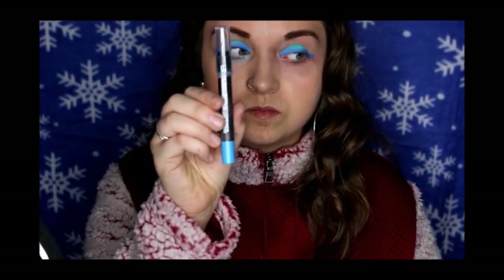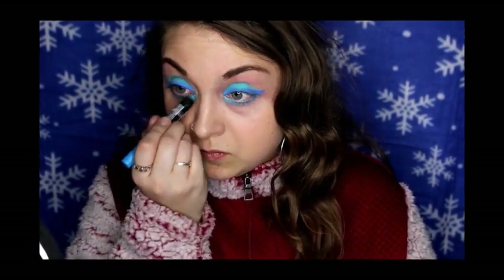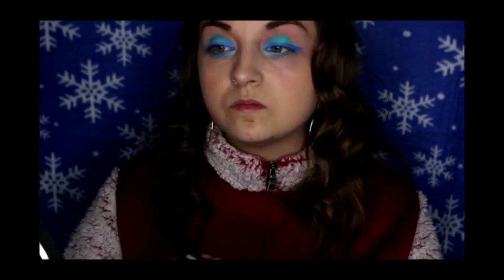I'm going to be adding a lower lash line with a LA Colors Jumbo Eye Pencil in Pool Party. To finish, I'm taking my MAC False Lashes Mascara in Extreme Black.